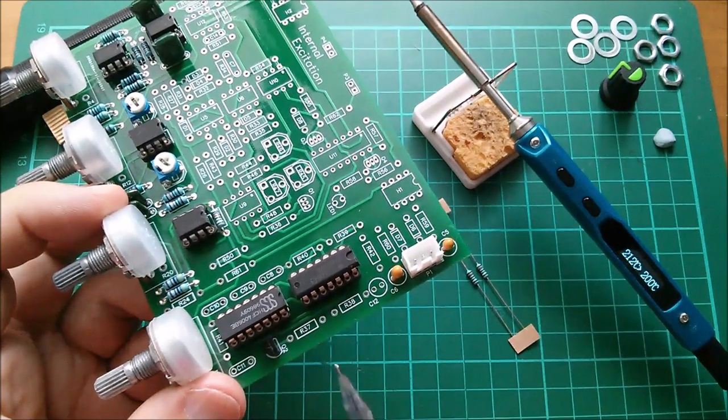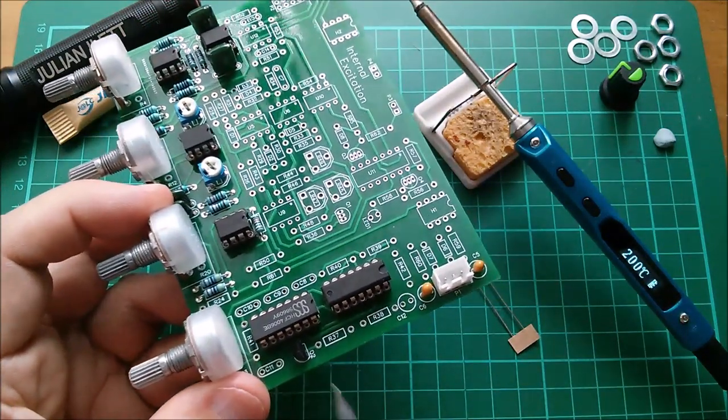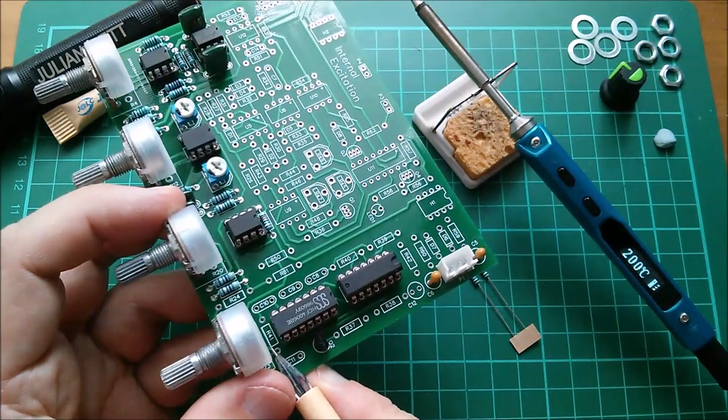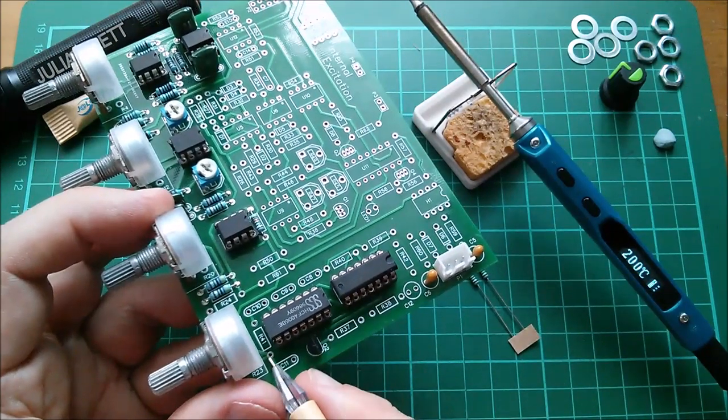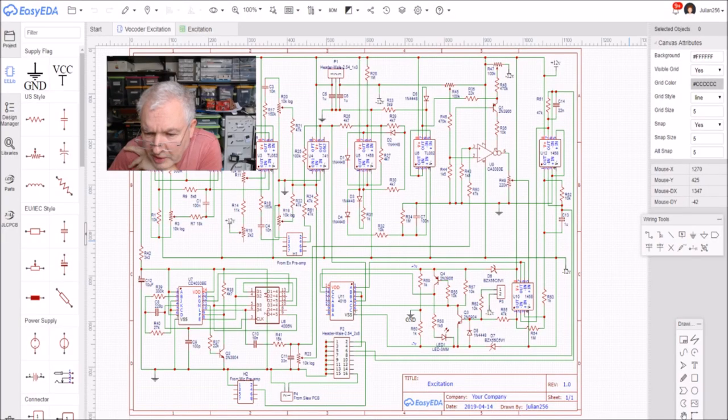R37 goes to the base of the transistor — that's 22k. R41 comes out of the noise generator into the pot, carrying the signal at 15k. For the main oscillator using two of the exclusive-OR gates, we need a 330k resistor, a 220pF capacitor, and a 27k resistor to get oscillation going. Then there's the 18-stage shift register with various feedback taps to create pseudo-random noise, with the main output going to the pot to adjust the level.